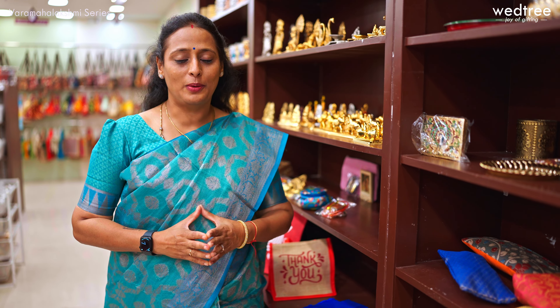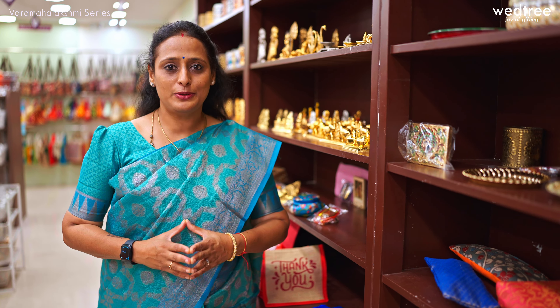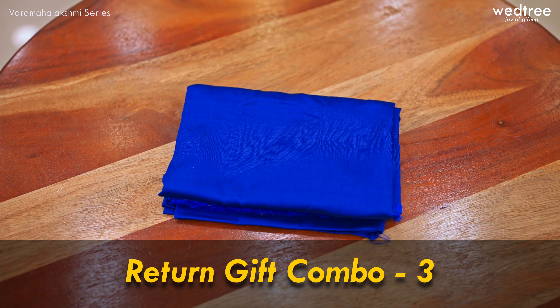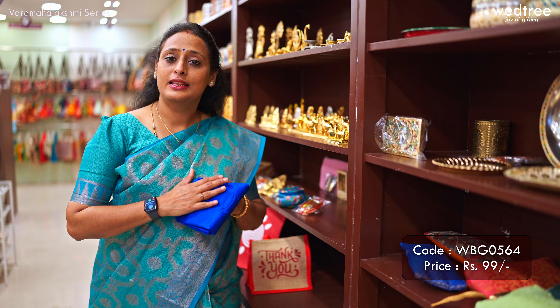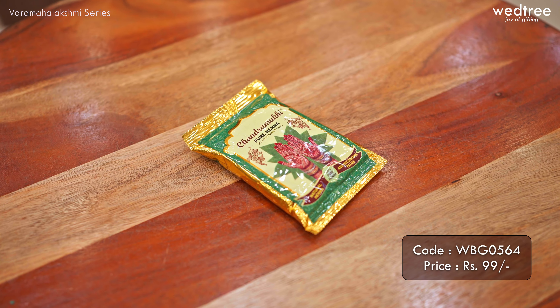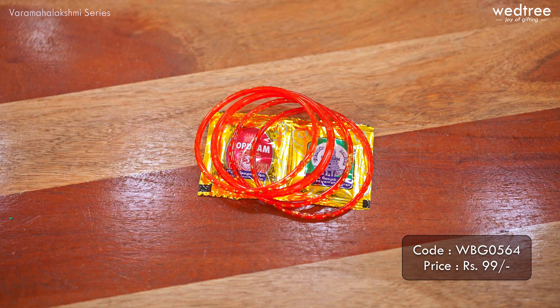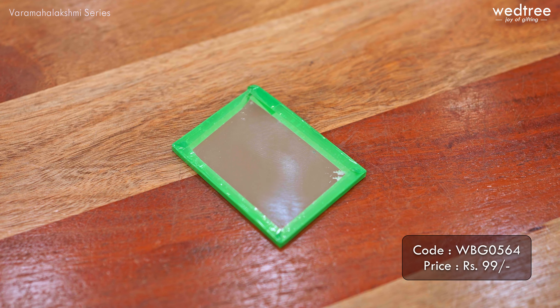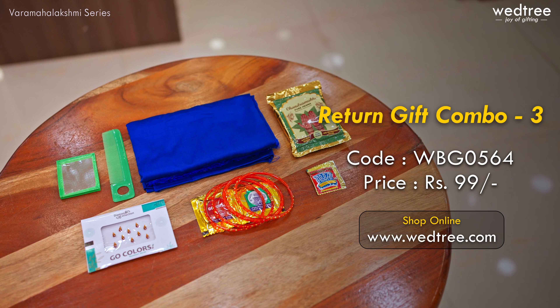The next one is a very popular and traditional combo that a lot of us prefer to buy and give to our loved ones as part of Varimaha Lakshmi. This blouse bed combo comes with a fabric of silk cotton in assorted colors. We've included a henna pack, a bindi, a bangle set with haldi kumkum, a comb and a mirror. Together this pack is priced at 99 rupees.